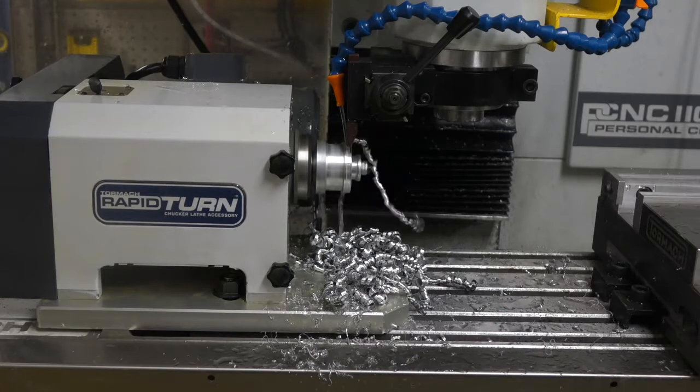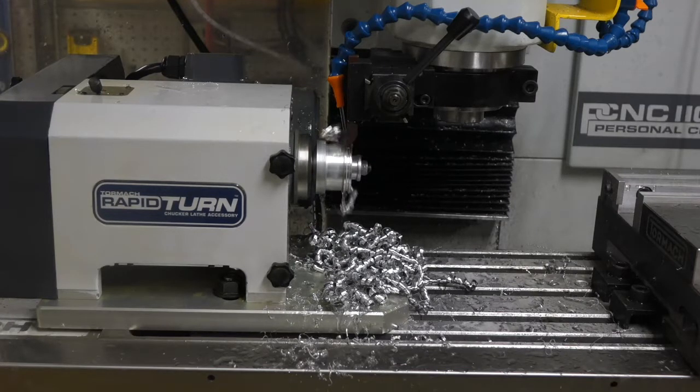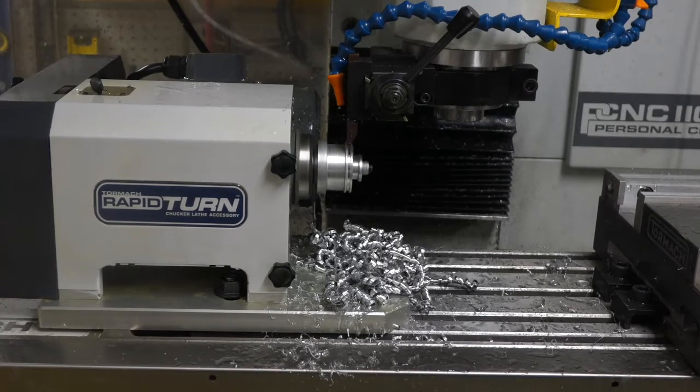I'm cutting a groove in the main drive roller. This has been a bit of a problem for me on my crappy ass Chinese lathe. I always got chatter and sometimes the tool got stuck, sometimes the tool broke. In this case, chips are coming out beautifully.